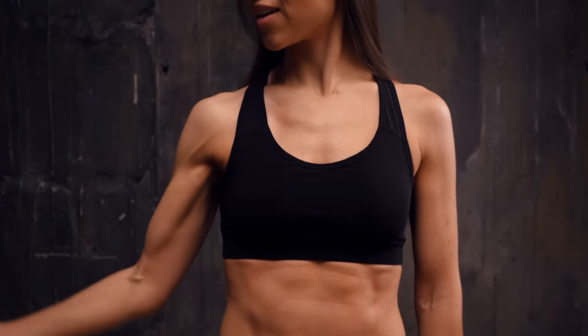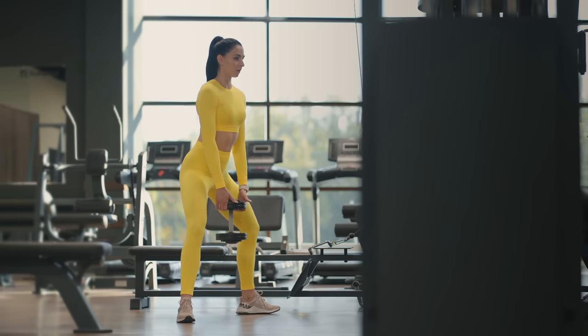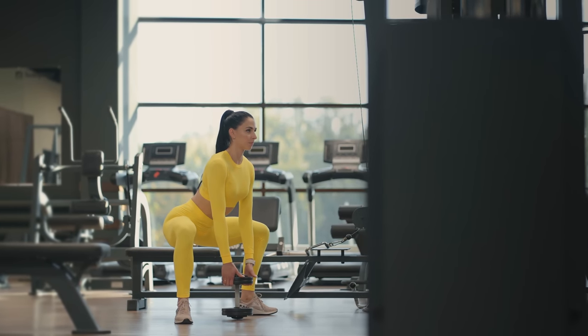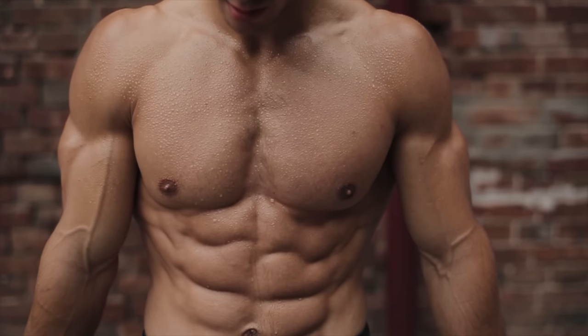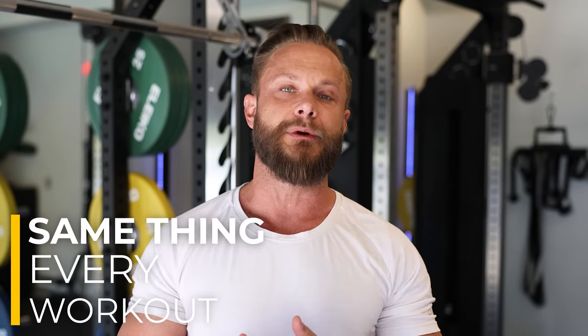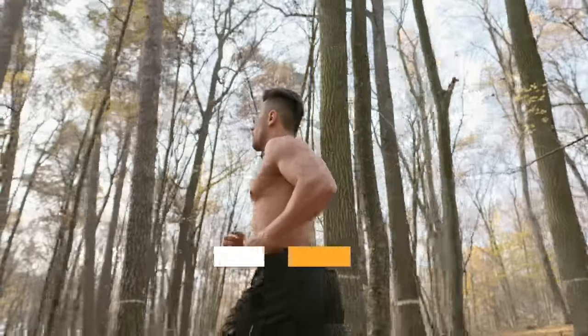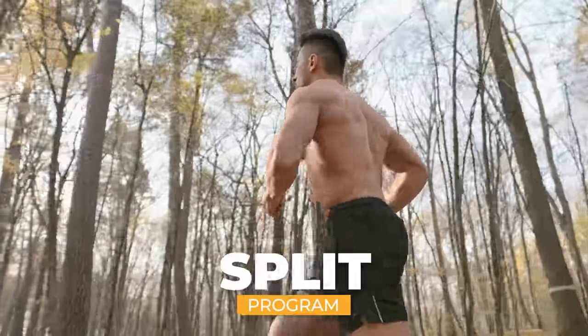Hopefully after these six weeks you're ready to take on the next challenge, doing one of my programs five days per week. There are so many philosophies when it comes to building muscle mass. In general, if you're an athlete working toward something sport-specific, it's more common to do the same things every workout. But if your goal is to get in good shape, build muscle mass and strength, then a split program works much better.